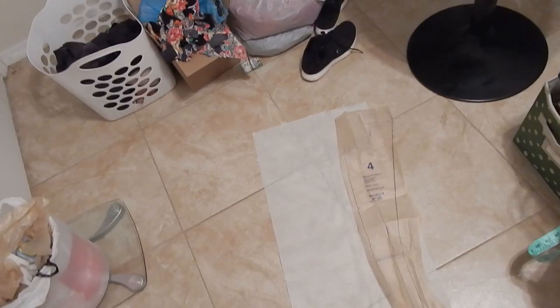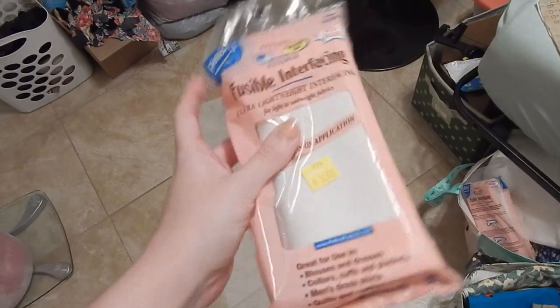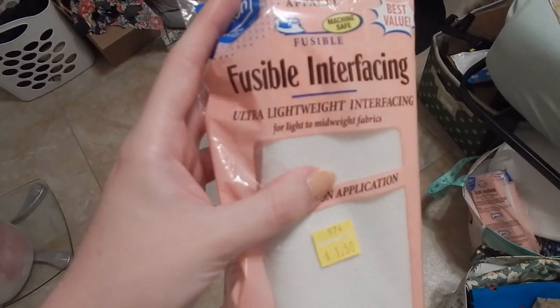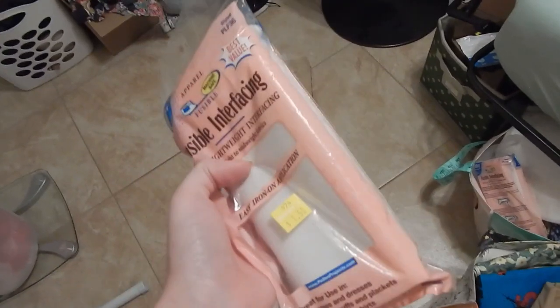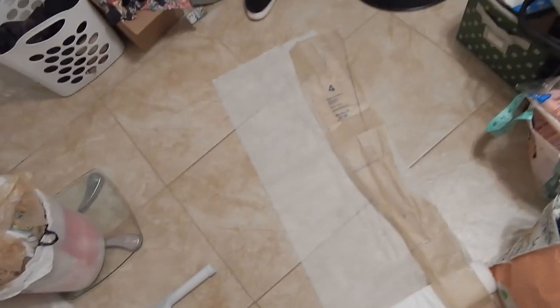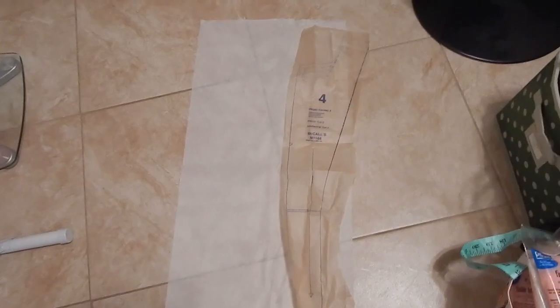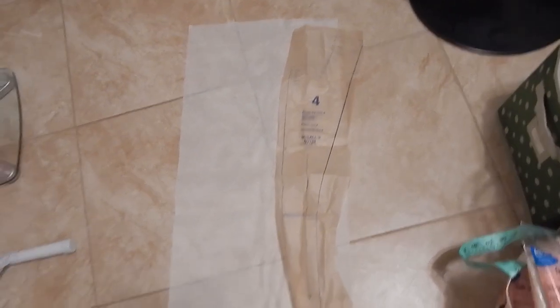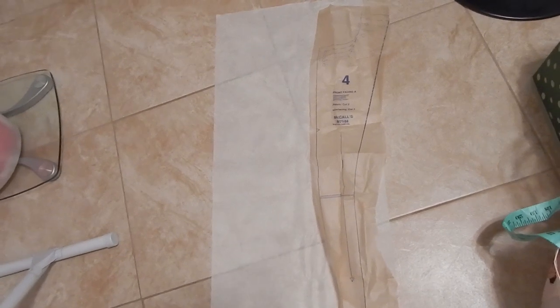Good news, bad news. Good news is I have a ridiculous amount of ultra lightweight interfacing because Walmart had a bunch of these on the clearance rack for a dollar fifty a piece — I picked up three packs and I get to use that for the first time, which is exciting. Bad news is I didn't have enough fabric to cut out the facing in the main fabric, which is kind of frustrating.